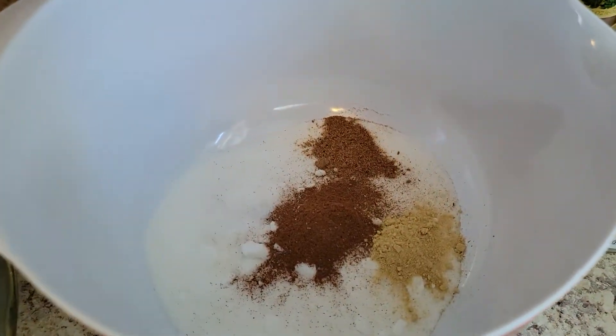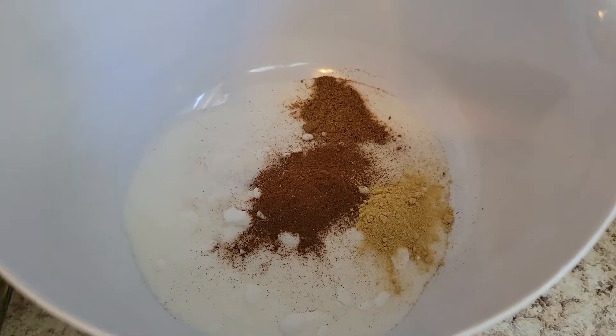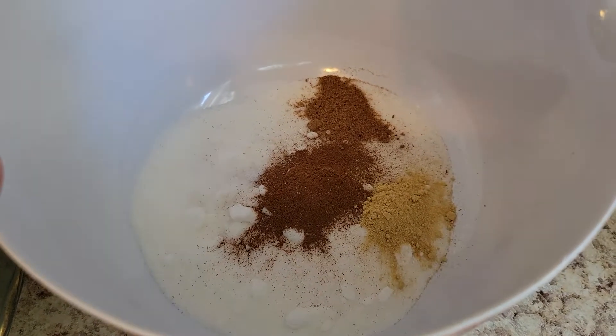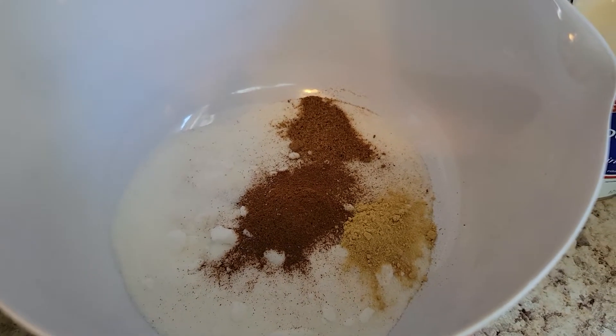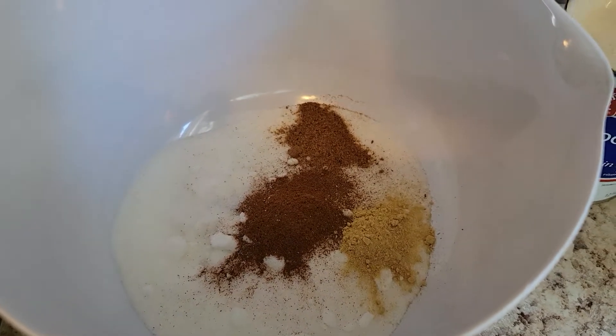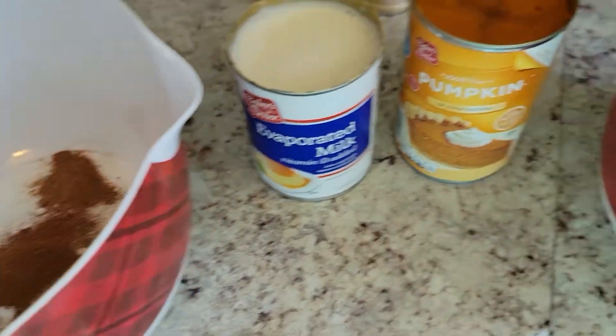Here in this bowl right here, I have measured out already my sugar — the three-fourths cup of sugar — one teaspoon of cinnamon, a half a teaspoon of salt, ginger, and nutmeg.